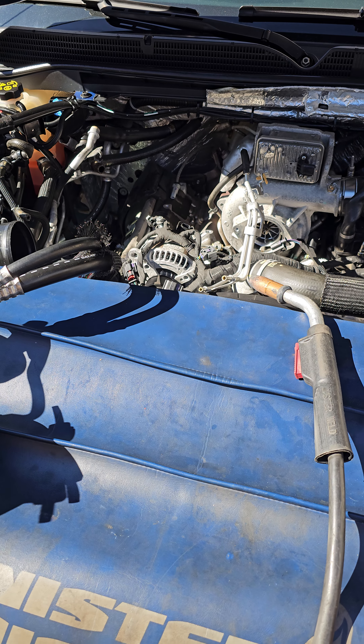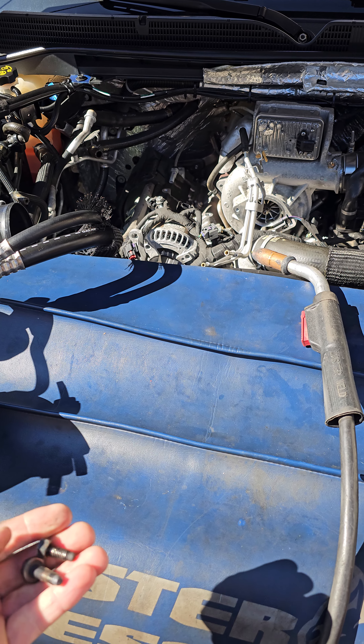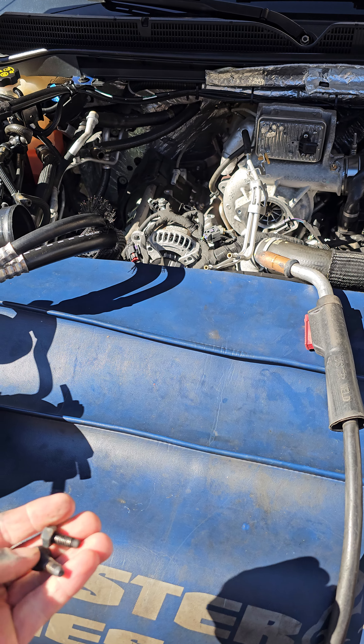What's up guys, welcome to Richie's Truckin' Auto. What we're going to show you today is how to get some broken bolts out of any manifolds. This particular one is an L5P that we're doing some EGR work on.